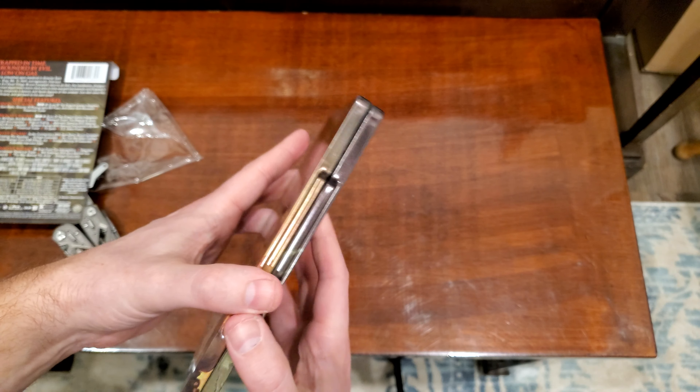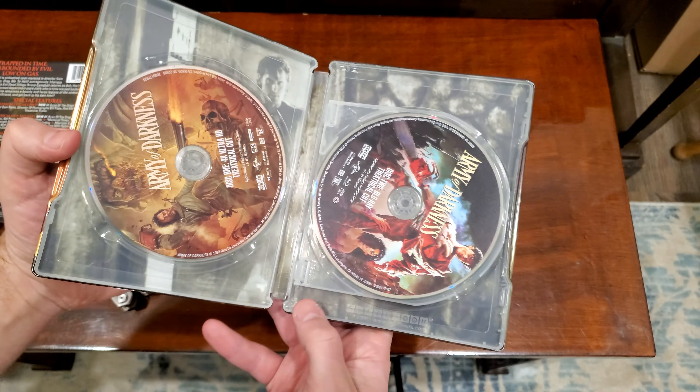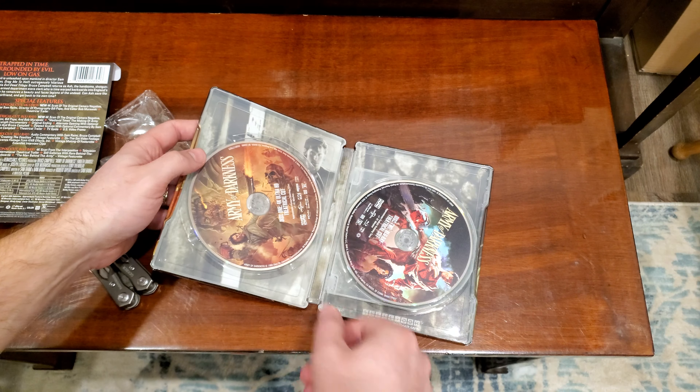I've seen most of this movie. I think the one time I was watching it, we had to turn it off because kids came in. But yeah, let's look at the art.